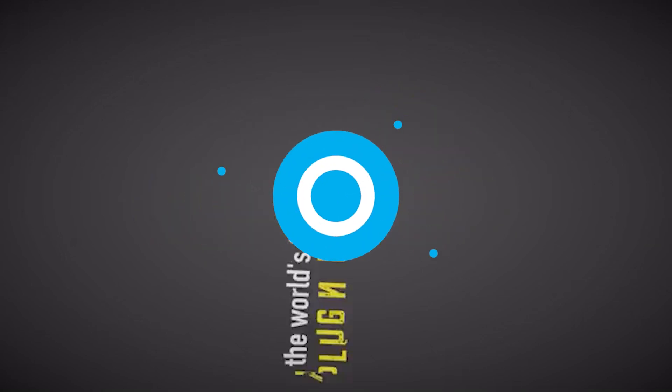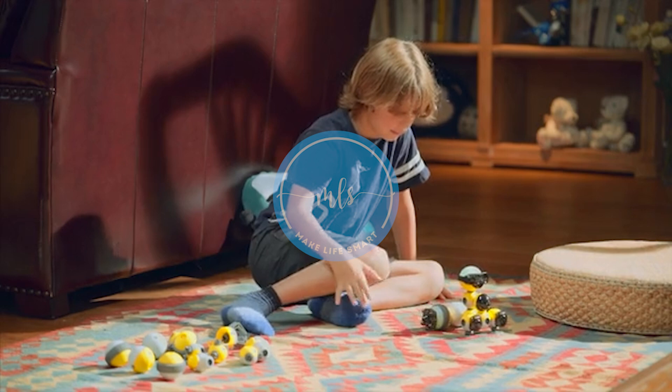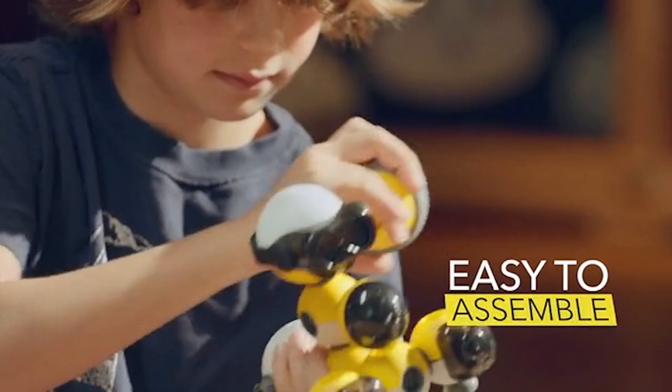What is Maybot? Maybot is the world's first plug-and-play robotic toy. The unique function of Maybot plug-and-play allows the components to be safely added or removed without turning the power off.